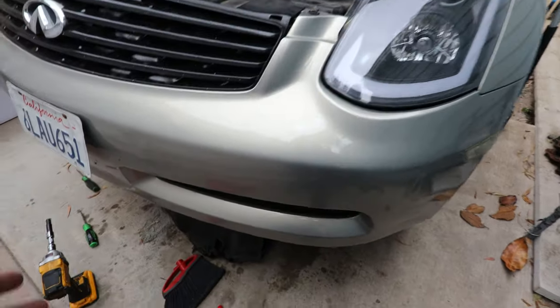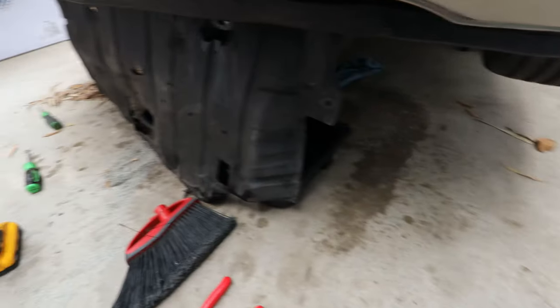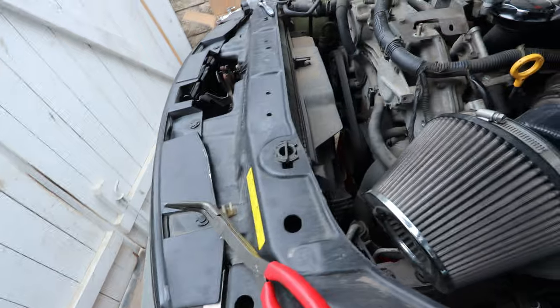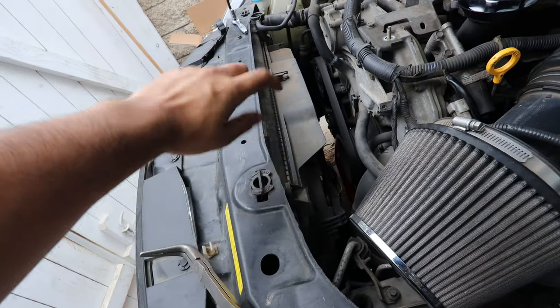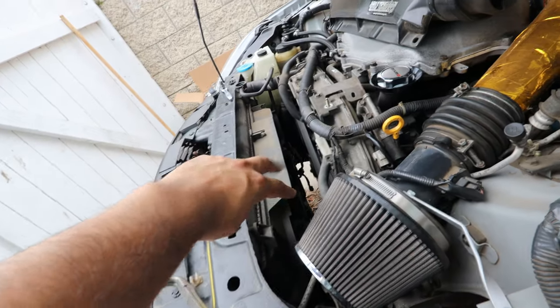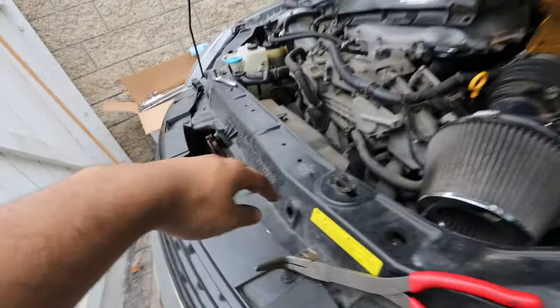I ended up draining the coolant and made a mess — I hate that. I had to get the cat litter out and clean it all up. The first thing we have to do is disconnect the fans from the radiator. There are two bolts, one on each side, and two connectors for the fans at the bottom. Those are easy to see — just disconnect those two and you should be good to go.